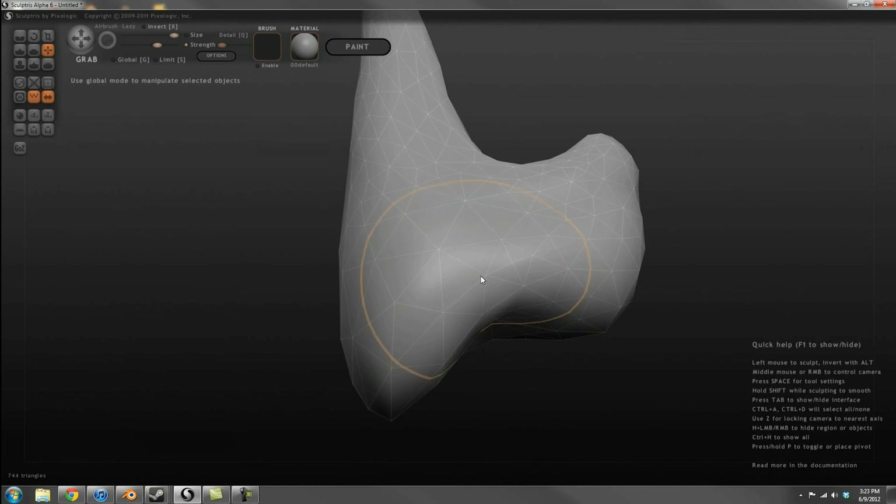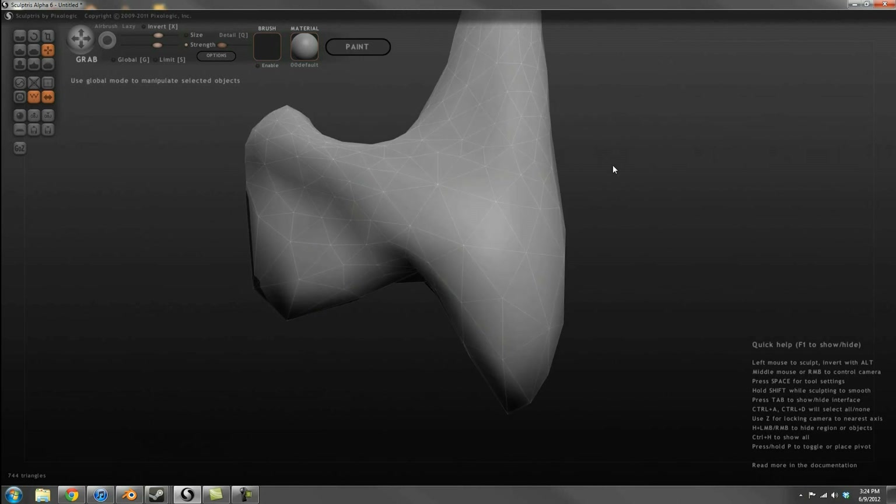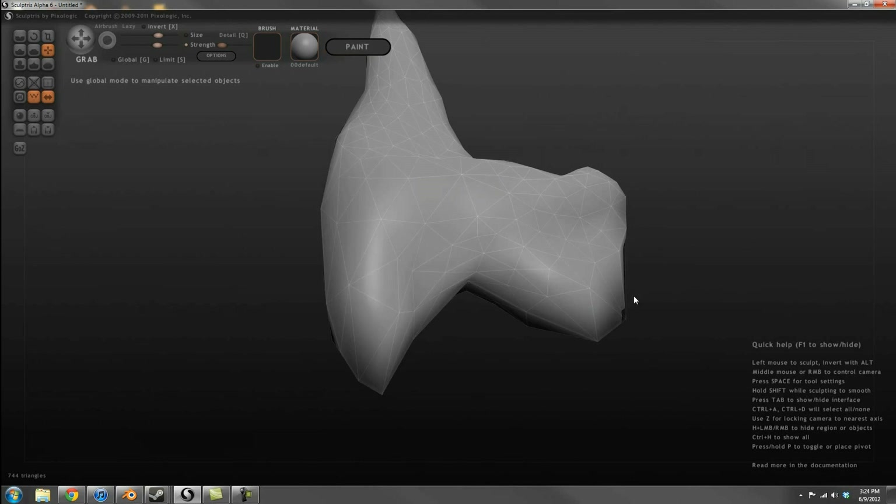Here I am fleshing out the guard-like section of the hilt, making sure to keep the detail level low. For my project I want to keep the polygon count low for all assets to make sure the final product has low system requirements.